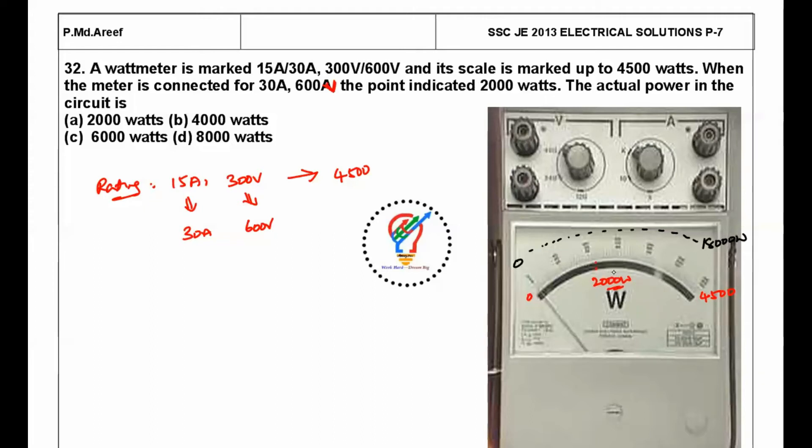Using the proportional multiplication factor: 18,000 divided by 4,500 equals 4. So the actual reading is 2,000 × 4 = 8,000 watts. That is the actual power in the circuit.